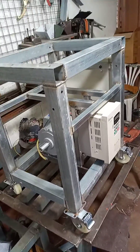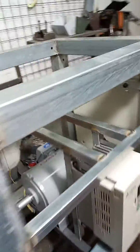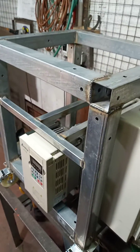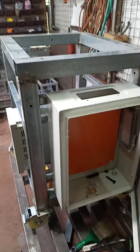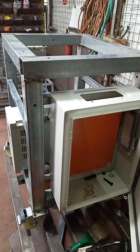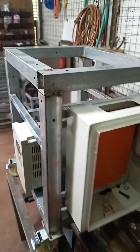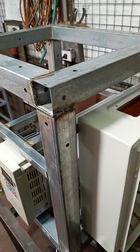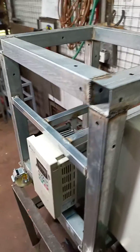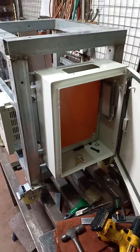This machine has a 10 to 1 gear reduction, so we should be able to run between 6 to maybe 7 kilos per hour depending on the plastic, and you'll be able to vary it. The heat is 2 kilowatts through a 42mm outside diameter steel barrel with a chrome-moly Precious Plastic v3 specification compression molding screw.